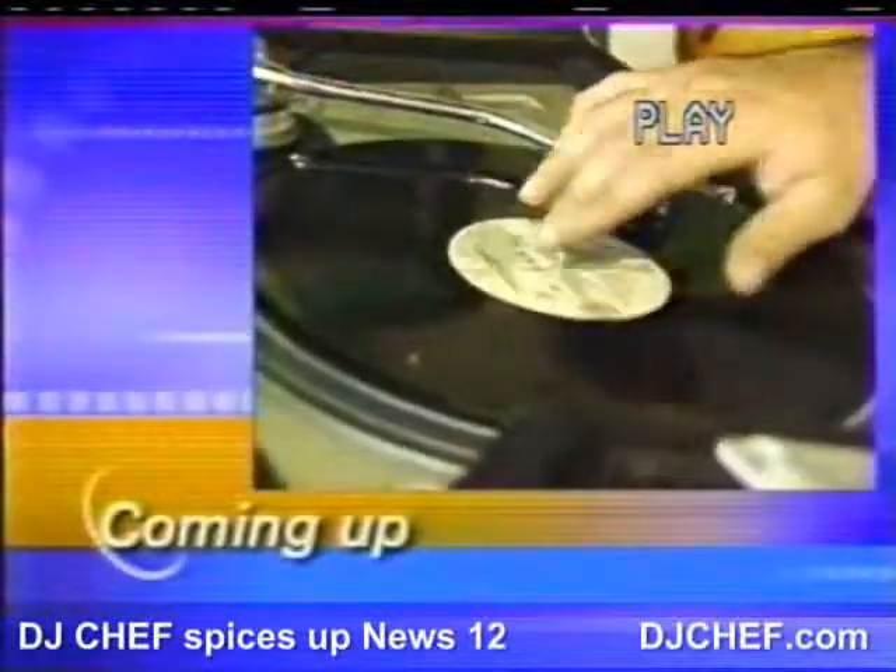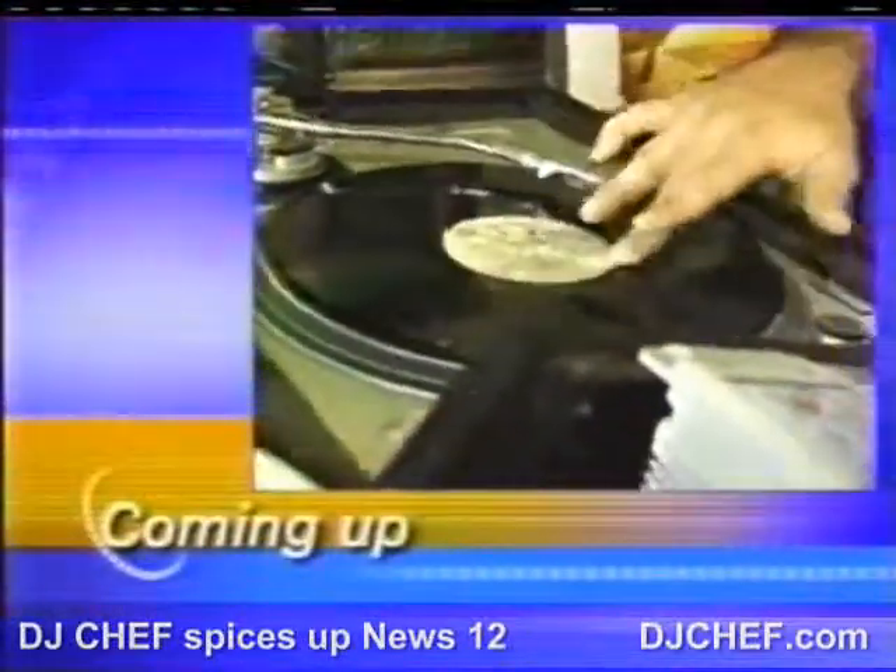We're going to take you to a jammin' Jamaican party. It's next on News 12 Long Island, as local as local news gets.